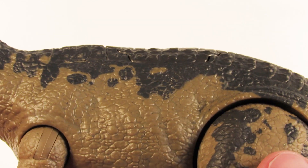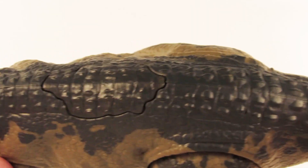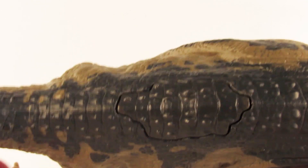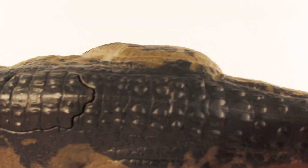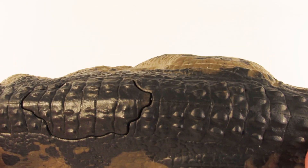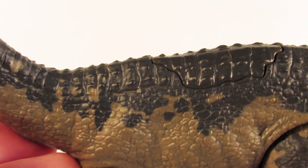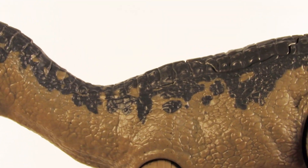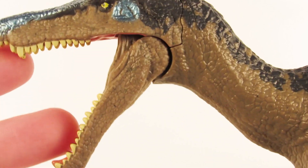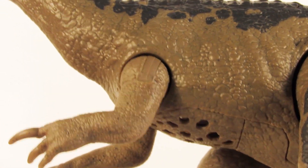On the back, you can see this crocodilian pattern of scales. A lot of people don't like that about the Jurassic World Baryonyx, but I actually do. I like that the animals are sort of genetically modified — it fits with the lore of Jurassic Park because they aren't natural. They're engineered to be theme park attraction monsters, and scientists had to fill the DNA gaps with those of other animals alive today. So I'd like to imagine that the Baryonyx had DNA gaps filled with crocodile or alligator DNA, which gave it this row of scutes on its back and the more crocodilian-looking face seen in the film.